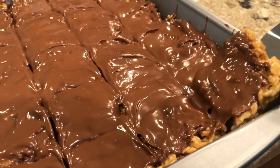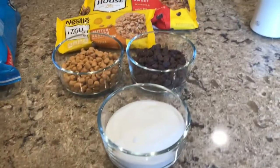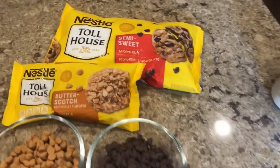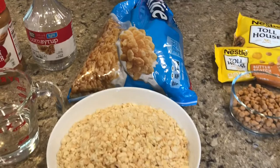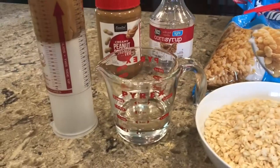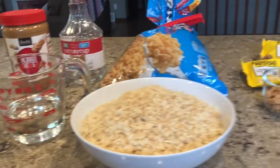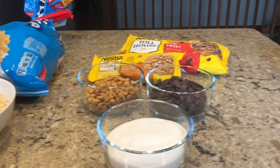This video will show how to make my family's famous Scotch-a-Roos. For this recipe you'll need 1 cup of sugar, 1 cup of Toll House semi-sweet chocolate chips, 1 cup of butterscotch chips, 4 cups of Rice Krispies cereal, 1 cup of corn syrup or Karo syrup, and 1 cup of peanut butter. The labels really don't matter — I do prefer Toll House chocolate chips to generic, but the rest does not matter.